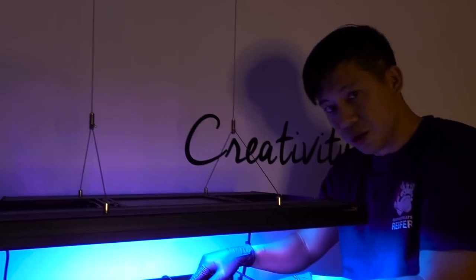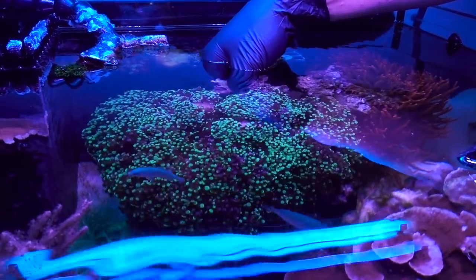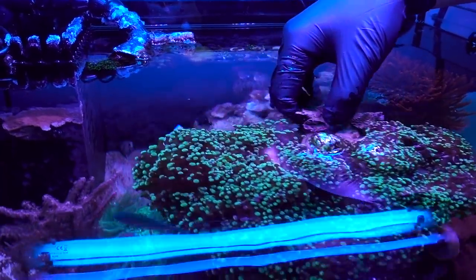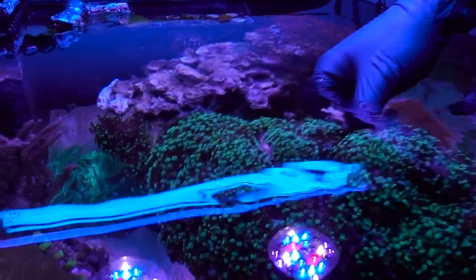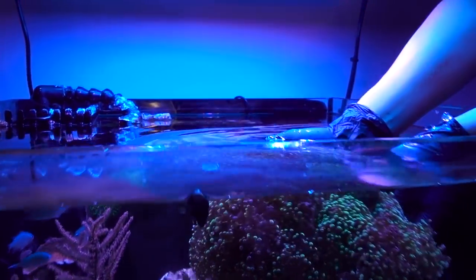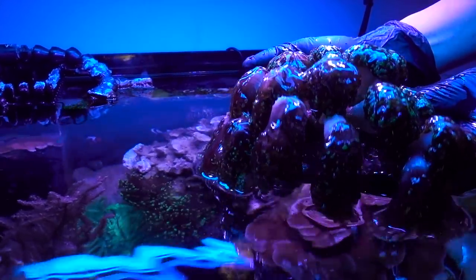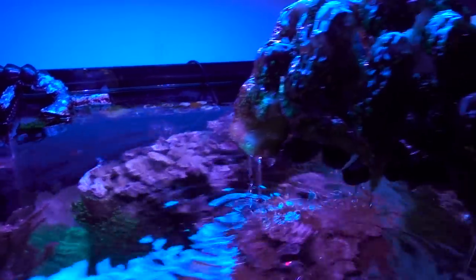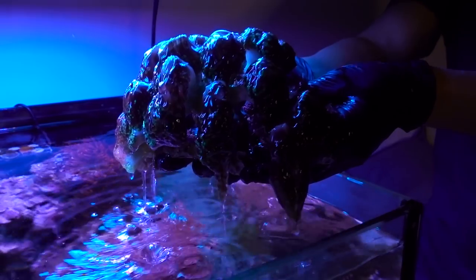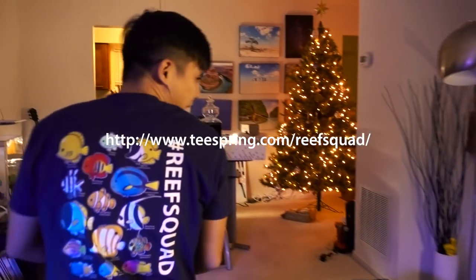This piece right here is huge. Look at this — that's a whole tank right there, that's all my tank. I've got to be really careful because the skeleton is really brittle — I don't want to break it. All right, I'm going to go ahead, head to the bathroom, and we'll chop it up.